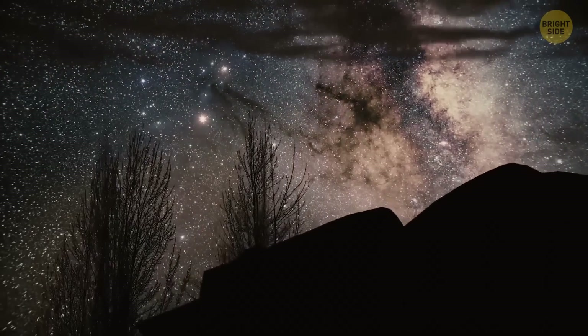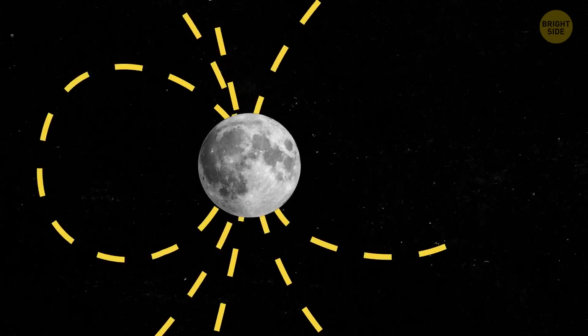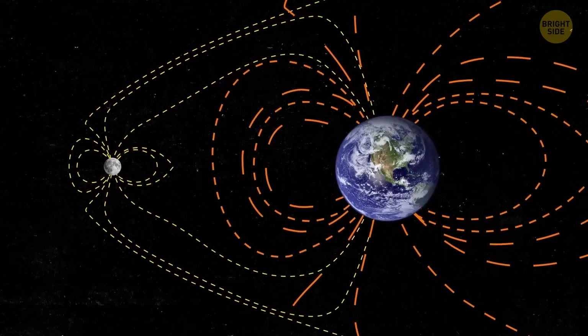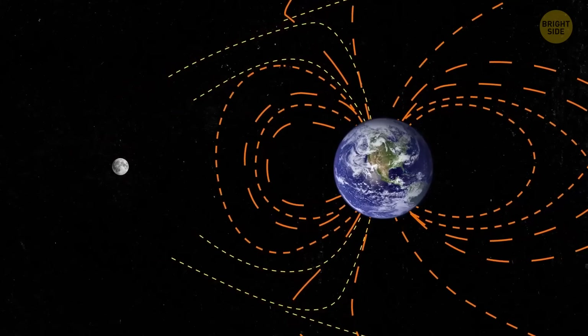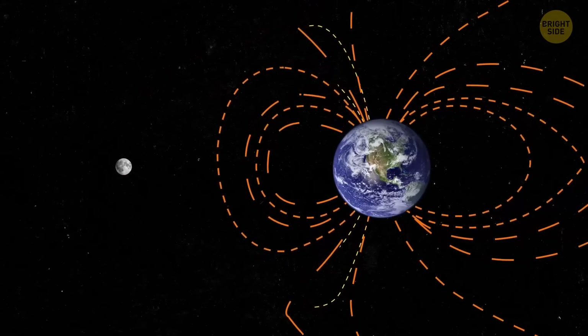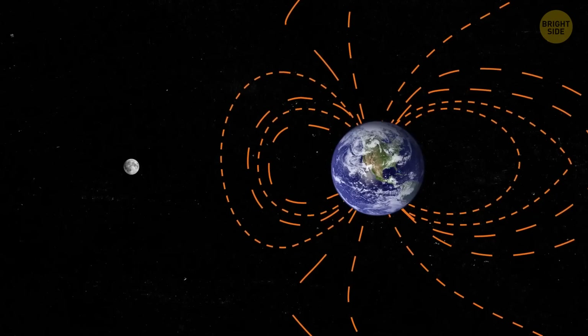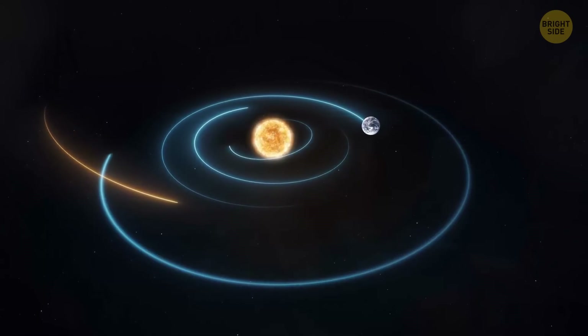There's another mystery scientists have been trying to solve: what caused the moon's magnetic field to weaken and nearly disappear over time? It seems that now that we know about the iron core and the global mantle overturn, we might get some more answers about the moon's magnetic field. Knowing what the inner core is like can help us better understand the moon's history, as well as the history of our entire solar system.